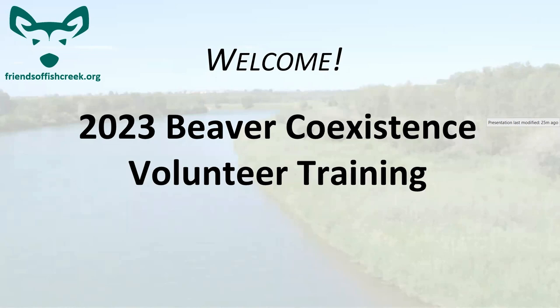This is the 2023 Beaver Coexistence Volunteer Training. Thank you for joining us today. It's always good to have new volunteers on board.